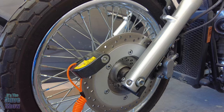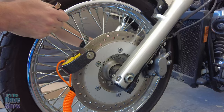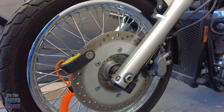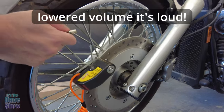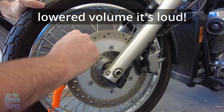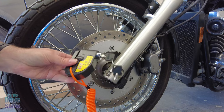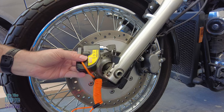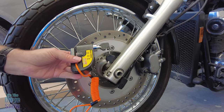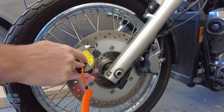Now if someone tries to move your bike, it lets you know that something's going on. Then you unlock it — so it's very, very simple. Easy to use and definitely loud. If you're looking for a nice little disc brake lock alarm for your motorcycle, this one may be the right one for you.